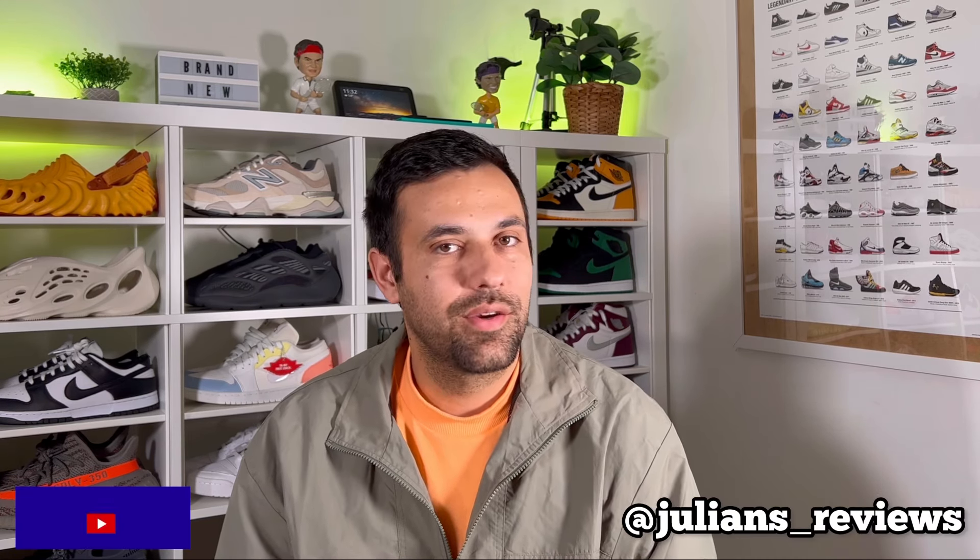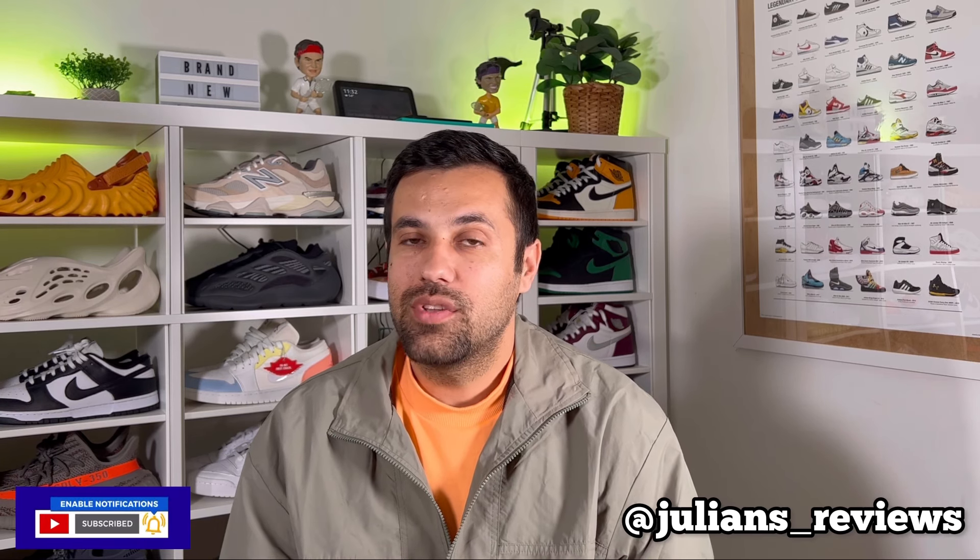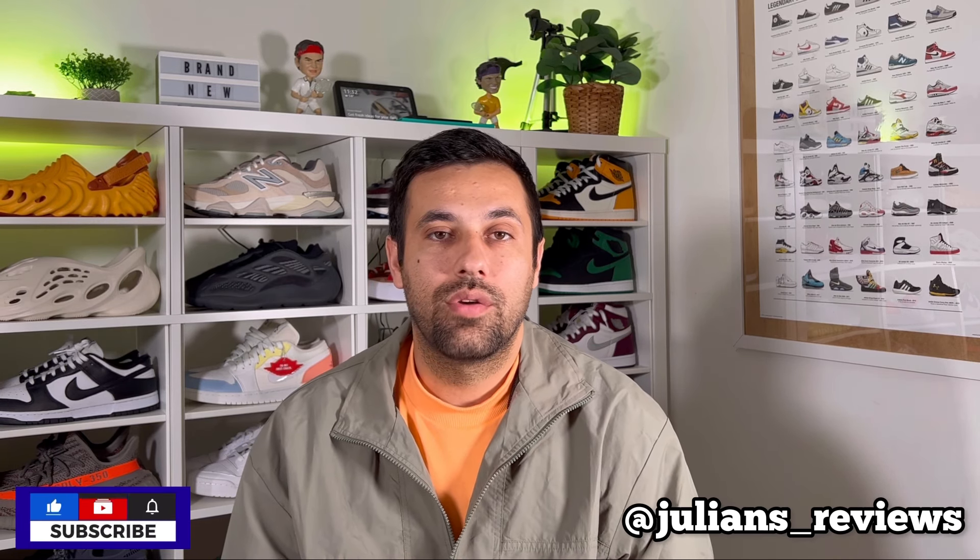Hello guys and welcome back for a brand new review. If you are new to the channel please make sure you subscribe. You can also give me a follow on Instagram to see exactly what I'm going to do in the next few days. In today's video we're going to have a look at one of the latest releases for the Nike Blazer, so let's go ahead and take them out of the box.